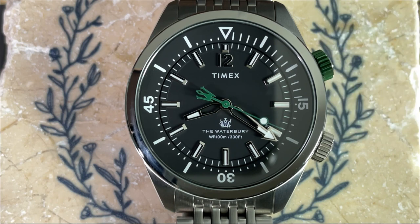So there you have it — the Waterbury Dive 41 millimeters from Timex. What do you think about this watch? Let me know in the comment section below. As always, if you're enjoying the contents of this channel I invite you to subscribe, and if you like this video please give it a thumbs up. That's all for this time — my name is Jason and you have been watching Just Watches.